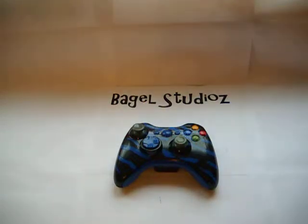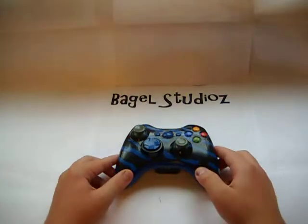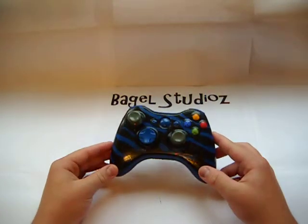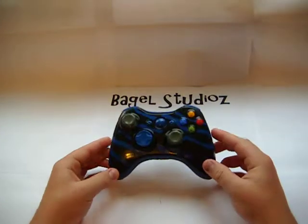Alright, this is Night280. And down for basketball. Foran here from Bagel Studios about our new Blue Tiger controller. This is our first edition one. You can see how shiny it is.